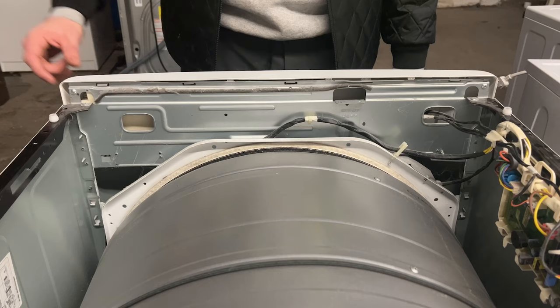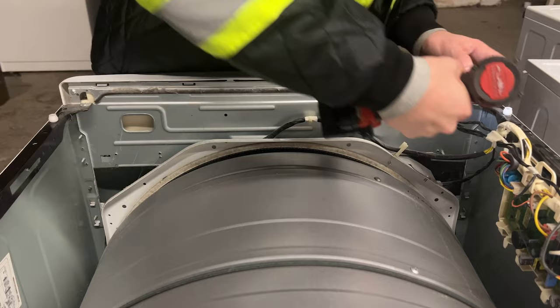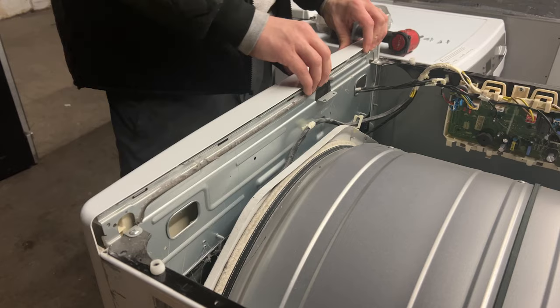With the top of the dryer removed, you're going to want to remove the two screws that bind the faceplate of the dryer to the control panel. Using your fingers, gently remove the control panel from the faceplate of the dryer and set it on top of the dryer.